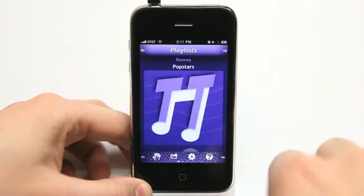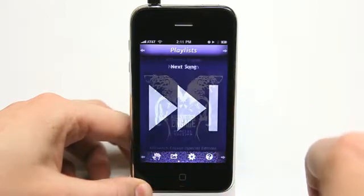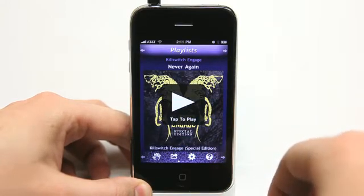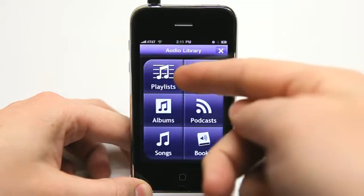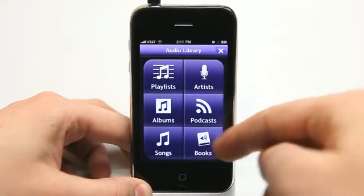Drag left and right to go and view different songs. Very easy and simple. I can pinch to resize album artwork, drag up and down for volume. Really simple. I can tap on playlists up here, and I can view either my playlists, play-by-playlists, artists, album, podcasts, songs, books.